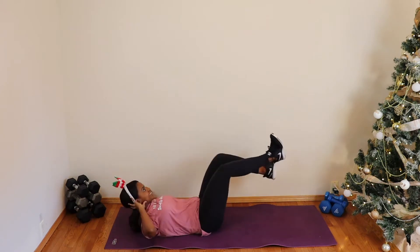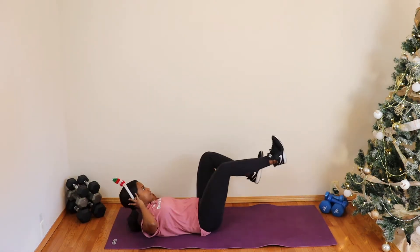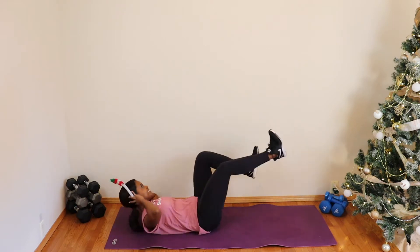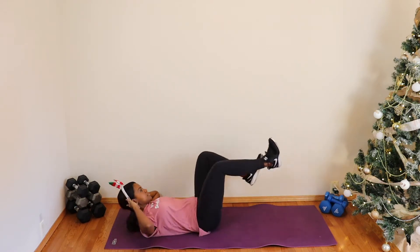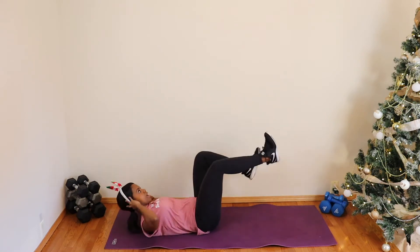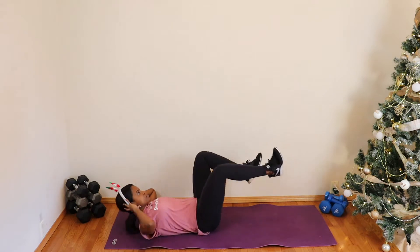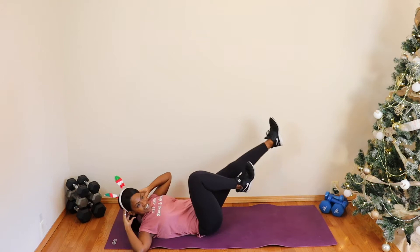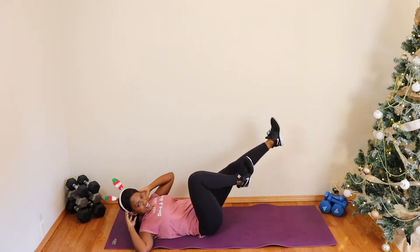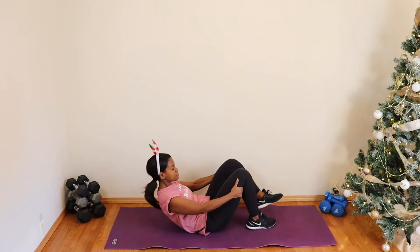We've got 10 more — take your time. If I'm going a little too fast, listen to your body. Remember, you're driving that shoulder towards the knee versus just moving the elbow. You got it, almost there — give me four more... three... two... last one. Good, and release!